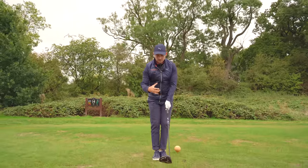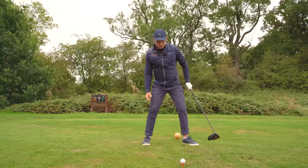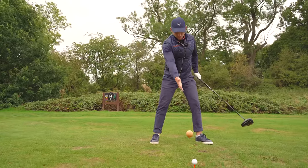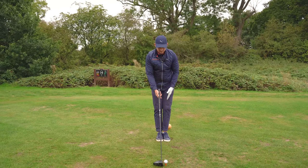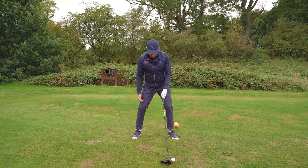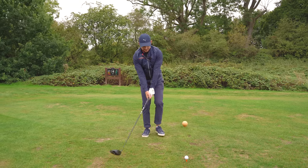I want you to now take it to the next stage of putting the club down to the ground. You're going to feel really loaded. Step your right foot to where it would line up with the ball — just inside your left heel. A simple way to do that: line the golf ball up in the middle, take the right foot away to your normal stance width, and bring your feet together from there.